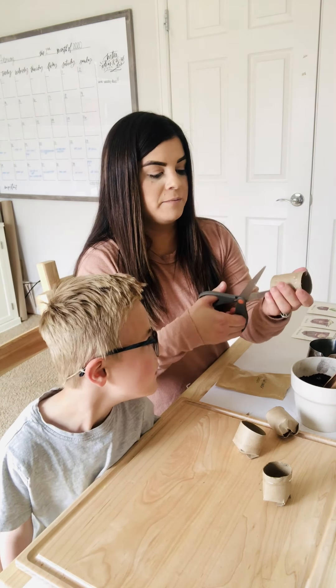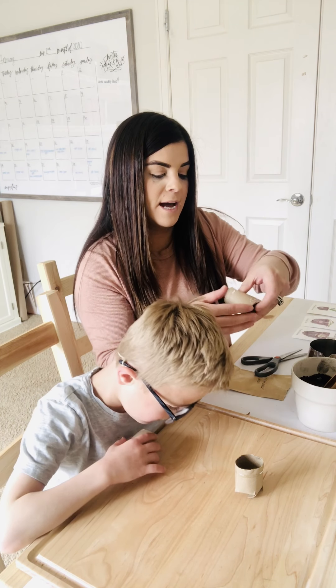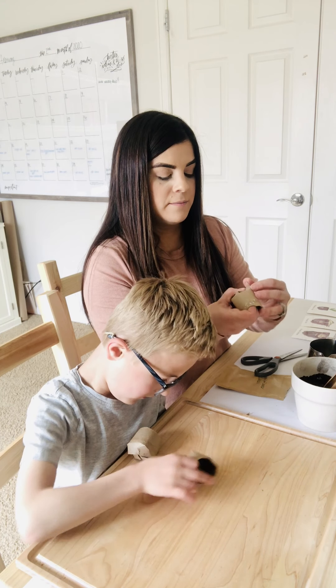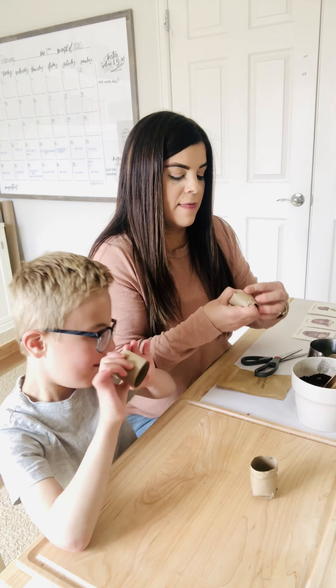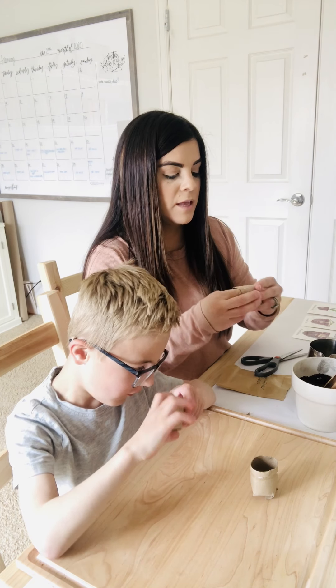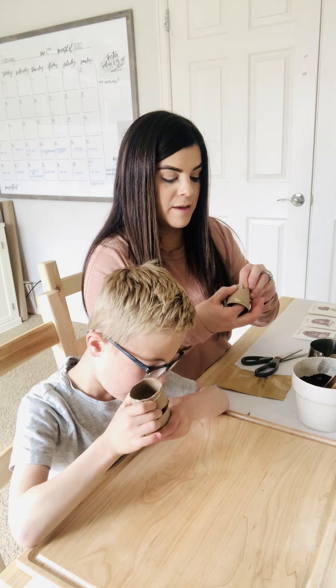Oh, this half? Yep. We fold these clockwise and then we're just gonna fold them down clockwise around. Then after we have them all folded, we're gonna fill them with some dirt.